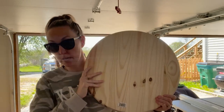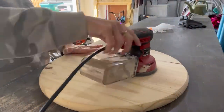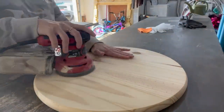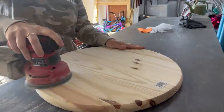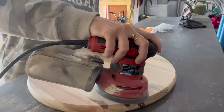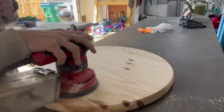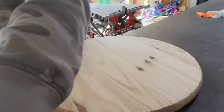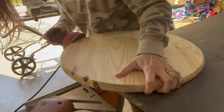We're going to start off by sanding. I'm using my orbital skill sander starting with 80 grit sandpaper. I start with 80 grit to get off any debris, dirt, and dents that the wood round may have. This helps smooth them out and also takes off the sticker, which is a win-win. I sand with the grain of the wood, and then make sure to sand the sides — the sides are the roughest part of the wood.